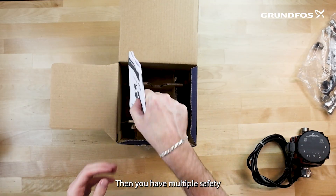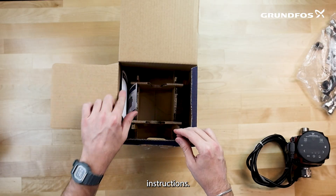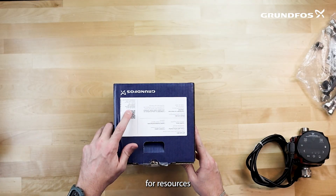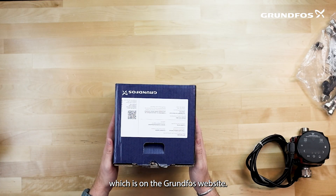Then you have multiple safety instructions and installation instructions. Lastly, on the box itself, you have a QR code for resources and additional information, which is on the Grundfoss website.